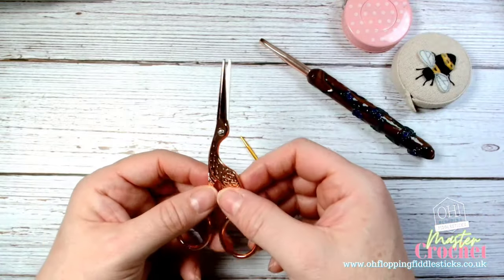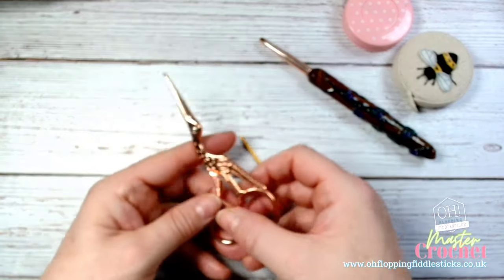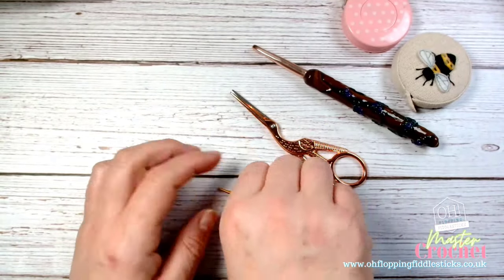Then obviously a good pair of scissors. You can use any scissors to cut wool, but a good pair of scissors is always worth the investment.